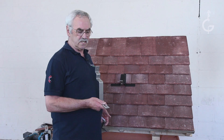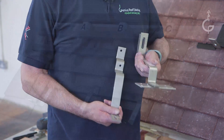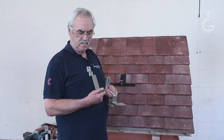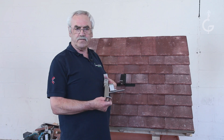We at Genius Root Solutions have designed three brackets, working in collaboration with Rhino, a manufacturer of brackets. We've designed these brackets to comply with MCS-012. No drilling, no glue, no resting on the roofing material.